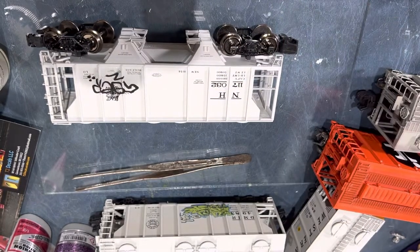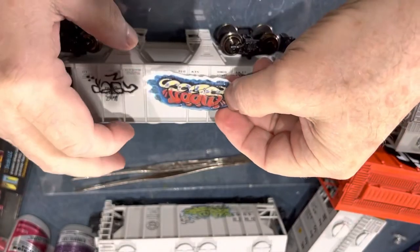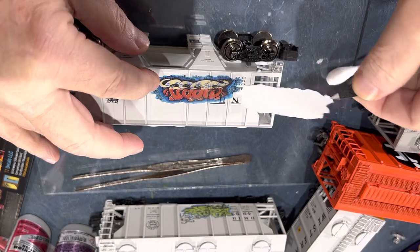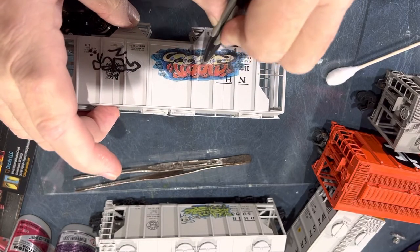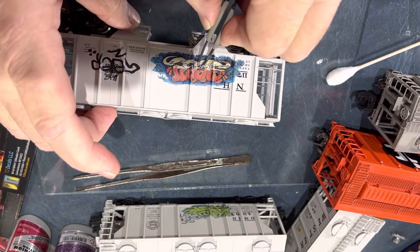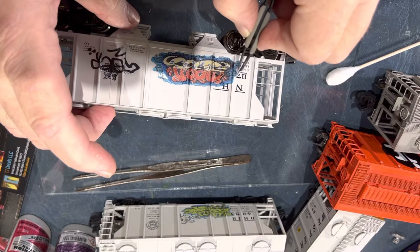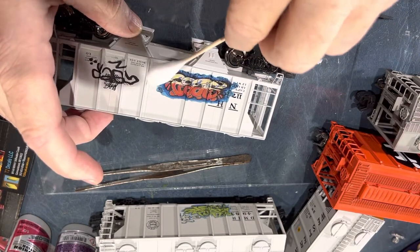I just turned 65 last week — on the 20th of May. As you get older you lose track of things, but it's okay. Here I'm doing the same thing — you can see the decal comes off, I pull it with my tweezers. I start here on the end and try to get these as close to the ribs as possible. It's a little bit of a struggle, but be careful because you don't want to tear the decal.